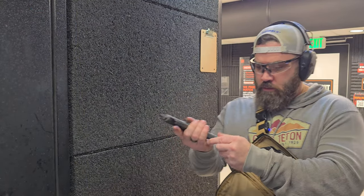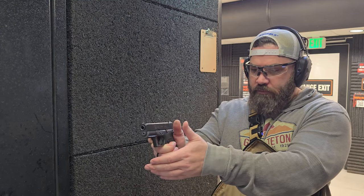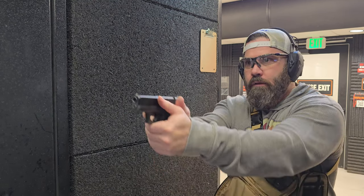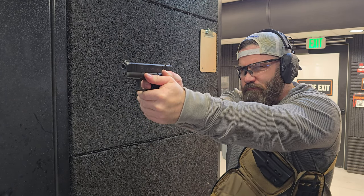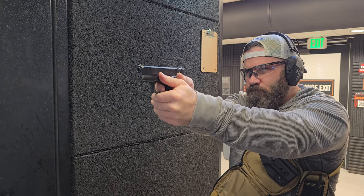Two fresh mags loaded up. Let's send some lead downrange. It just feels like a better grip angle too. I don't know if that's been improved upon with this extension — I'll have to do more research on it — but it almost feels more like a 1911 grip, kind of in between a Glock grip and a 1911 grip. It definitely opens up my dominant hand and gives more real estate on that grip for the support hand. This just feels more controllable.